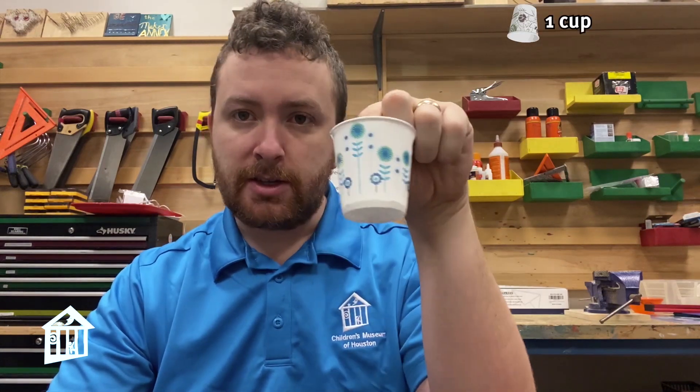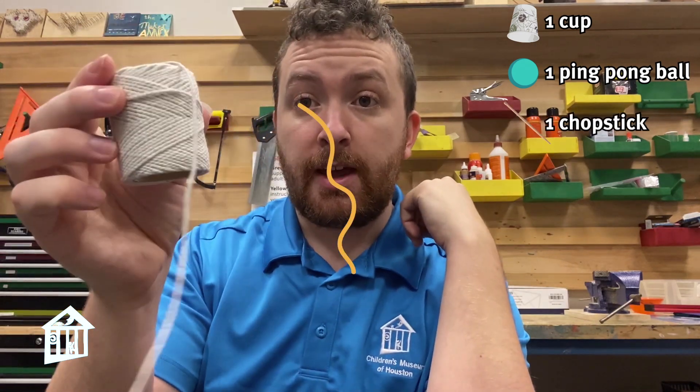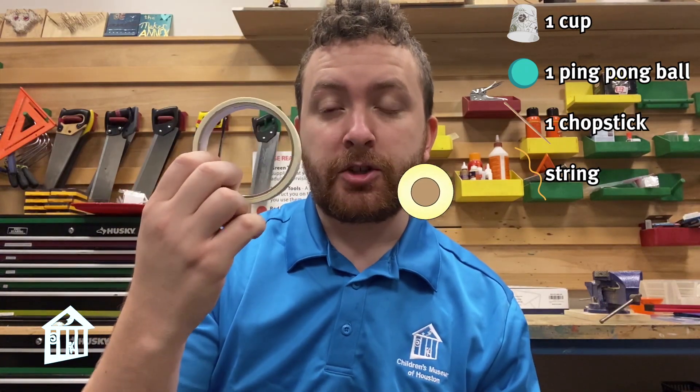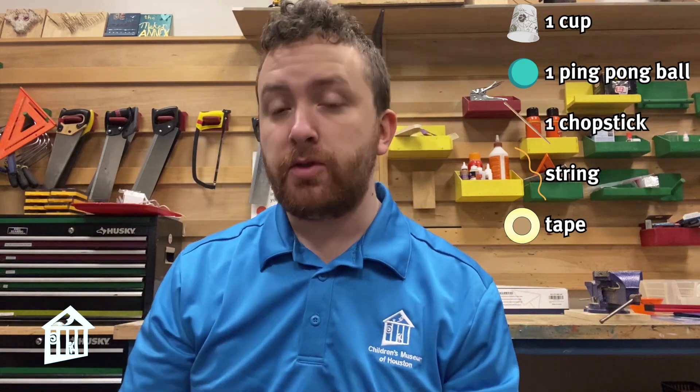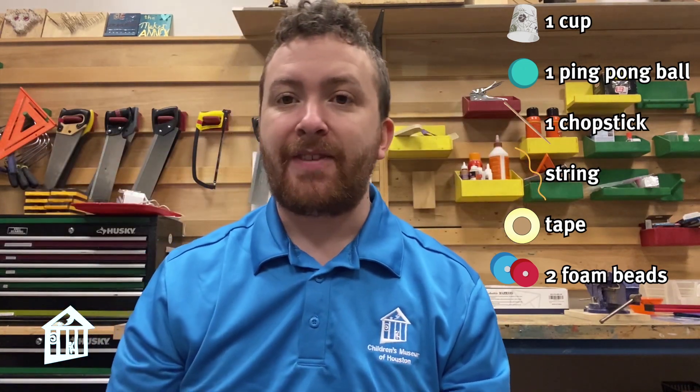We're going to need to gather our materials first. We're going to start with a cup of some kind — I have this nice little three ounce cup — a ping pong ball, a chopstick, some string, and you're going to need some tape for sure. I'm also going to use these foam beads to help keep some stuff in place. If you don't have anything like that, you can just use tape instead. And finally some scissors to help cut some of our objects.